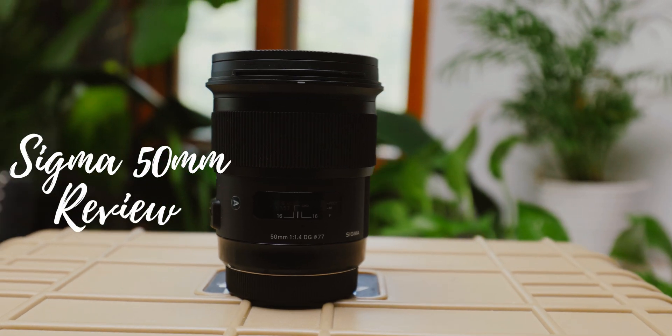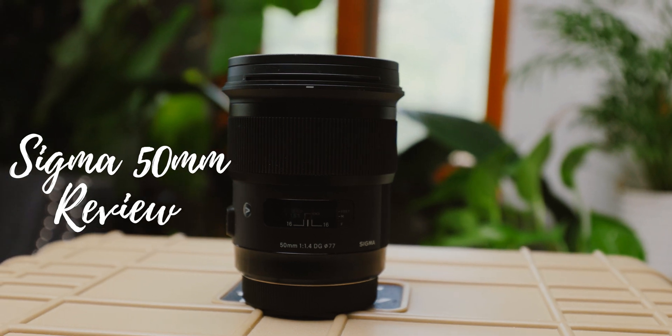Hey guys, welcome to LA Love Creative. Today we're talking about the 50mm Sigma lens and why I think that lens should get a little bit more respect.